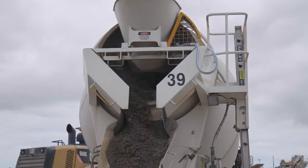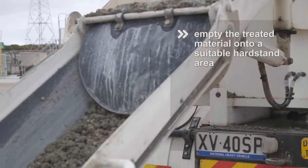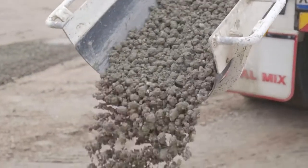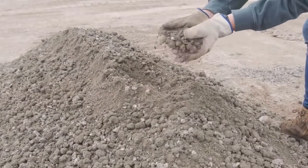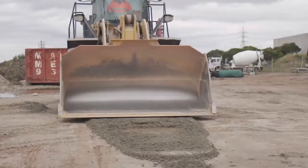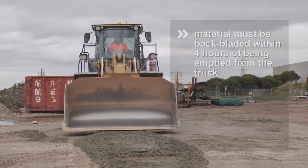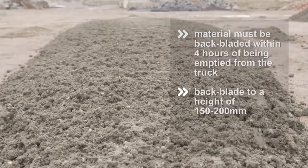After mixing, the material should be emptied onto a suitable hard stand area, ideally as a small windrow. At this stage, the material already has a sandy gravel type consistency which can be easily broken up by hand. Once the material has been emptied from the truck, it must be back-bladed with a loader to achieve a height of around 150 to 200 mm across the pile or windrow.